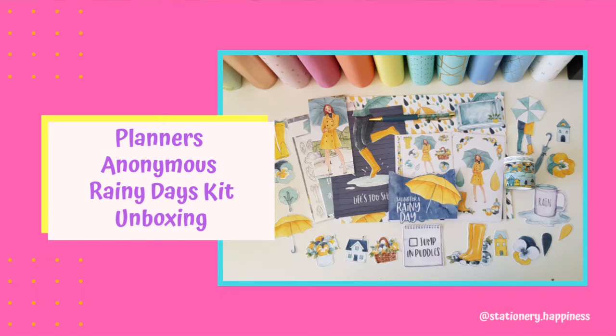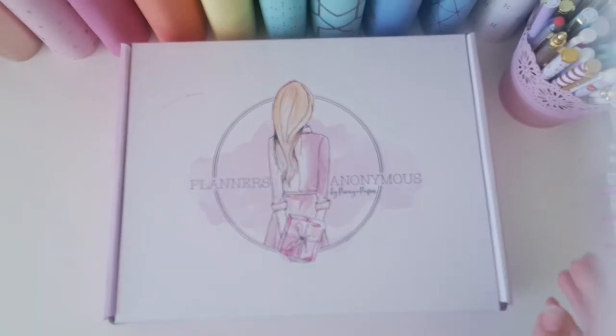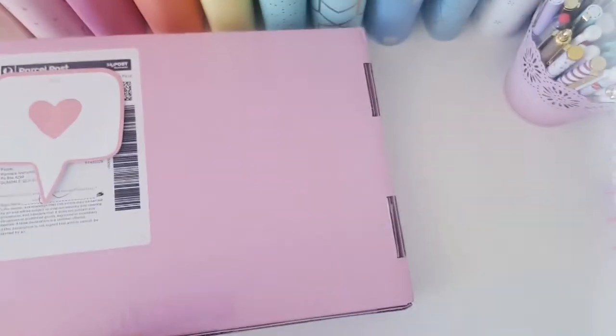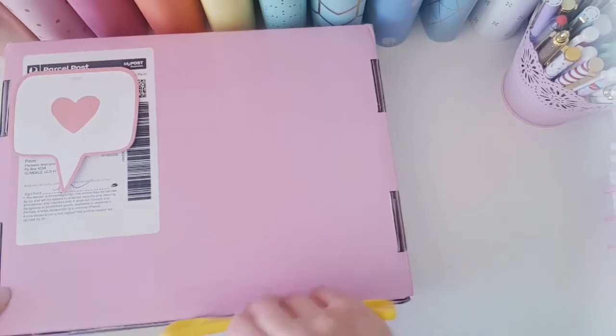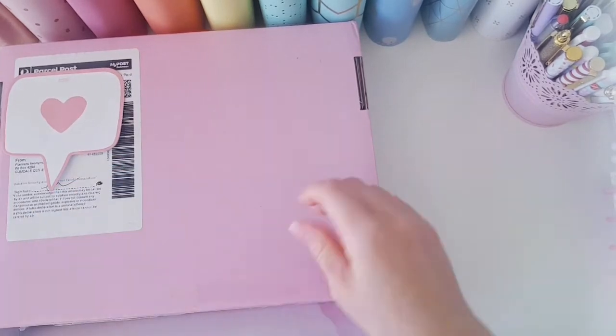Hi everyone and welcome back to my channel. Look what's just arrived — this month's Planners Anonymous kit. I'm really excited to see what is in this box. I think that the kit was called the Rainy Days kit, if I remember right. So let's have a look.